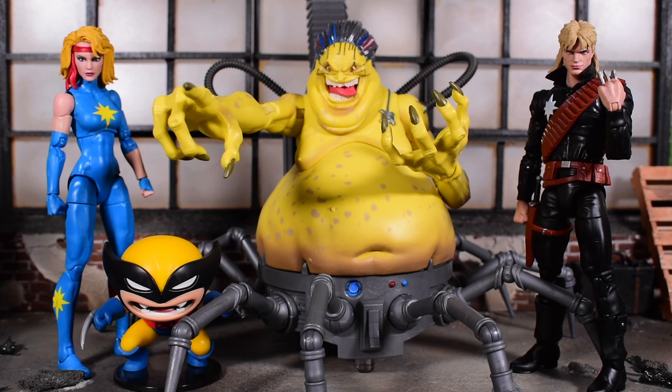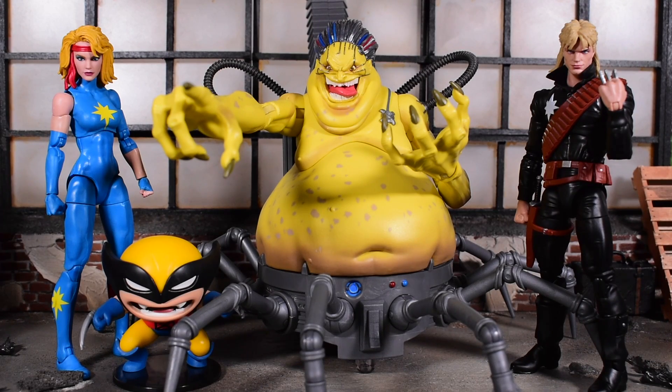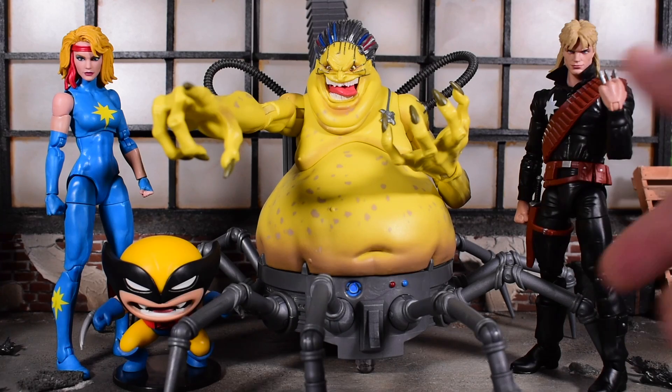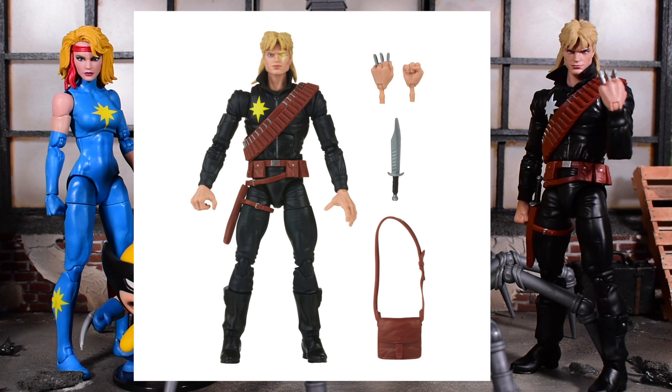That wraps things up on this review of the Hasbro Pulse exclusive Mojo World box set — a three-pack of Dazzler, Longshot, and Mojo with the little mini Wolverine. All the figures are really dope. Longshot is super dope once you get him in hand, but he is getting a regular release. I'm not sure if that sways you from getting this set, though looking at promo images, the regular release Longshot does have some different paint apps and an extra accessory.